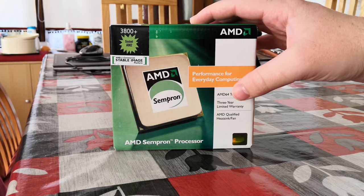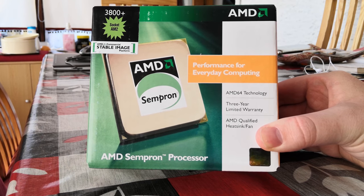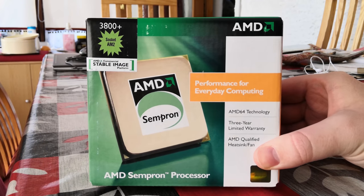So let's have ourselves a good old fashioned unboxing video and then we'll be testing out what this thing can do, but I warn you, it really isn't much.